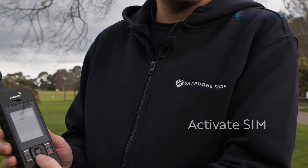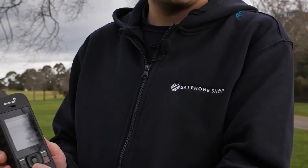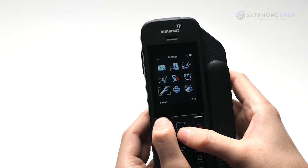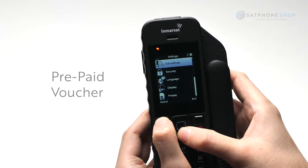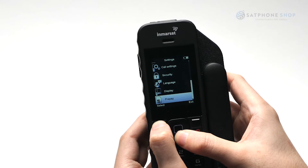When ready to activate your SIM, you can either request us to load your voucher by calling us during business hours, or you can load your prepaid voucher into the phone directly by going into Menu, Settings, Prepay, then Redeem Voucher and entering your 16-digit voucher code.